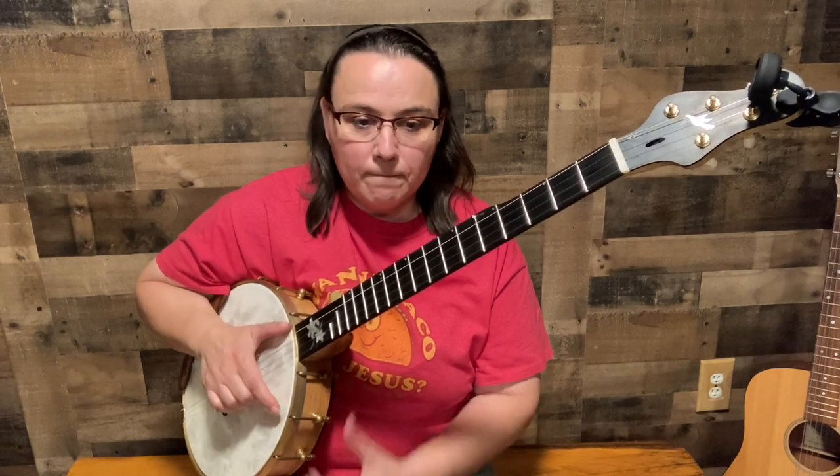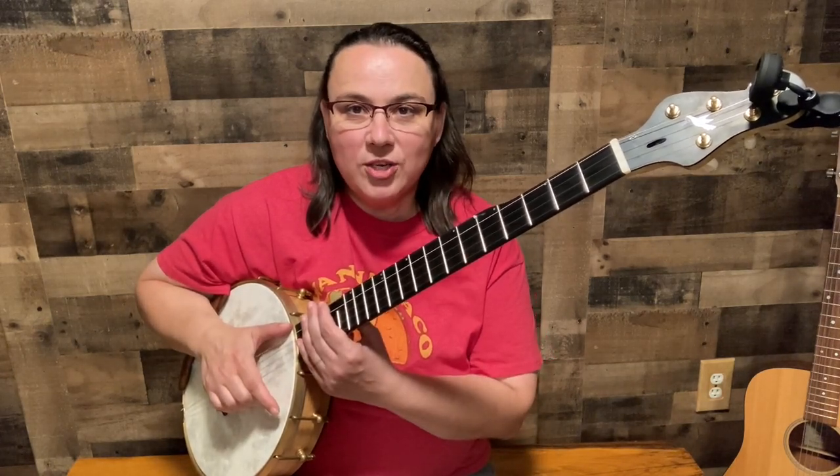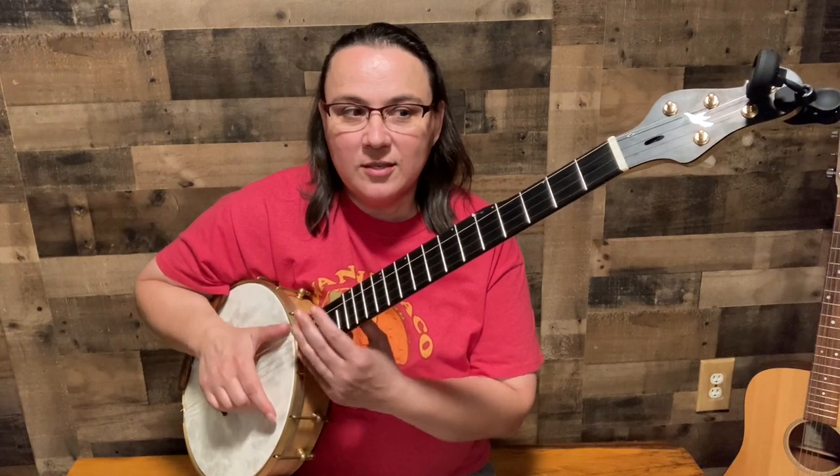When you go down, that thumb just stays there, so just do that. Step two: a brush — that's your bottom three strings.